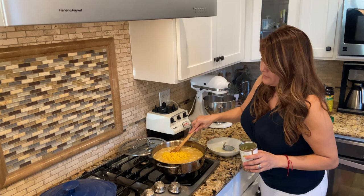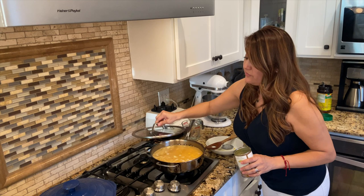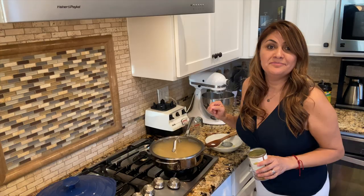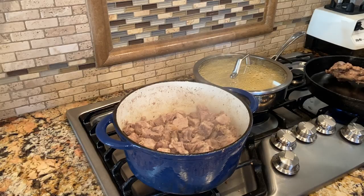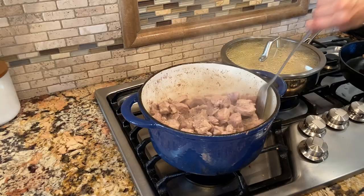Mix really well. Now it's time to add the corn — I'm using corn in a can, make sure that you drain all the water from it. Throw all the corn in there, mix it so it's evenly distributed, then cover for a good 25 to 30 minutes. Do not uncover it until it's done.